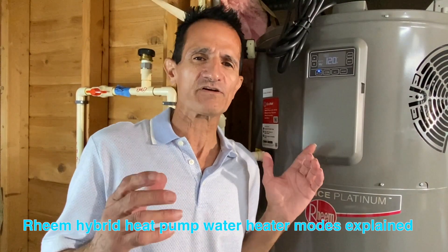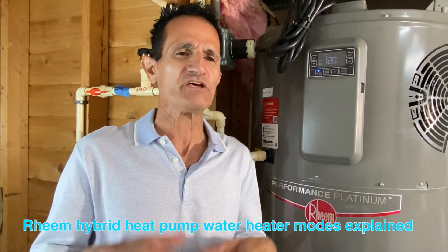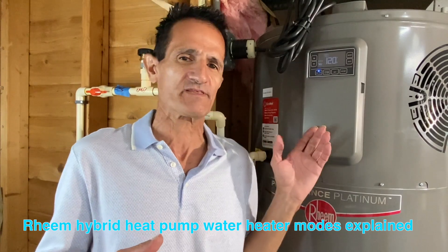Solar by Green Greg here. You may be wondering how difficult it is to operate a hybrid hot water heater. Well, it's very simple and easy — set it and forget it — but I'm going to go over it with you right now.